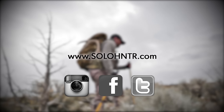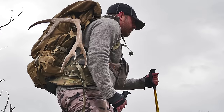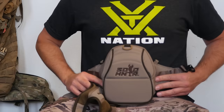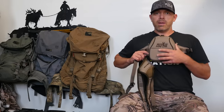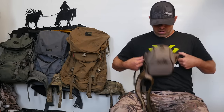What we're going to be doing is going over the all new Solo Hunter Bino Harness System. It's very adjustable. You can adjust the pouch to sit super low on your stomach where a lot of guys like to do it, or right here in the center, and some guys like to set it up really high on their chest.